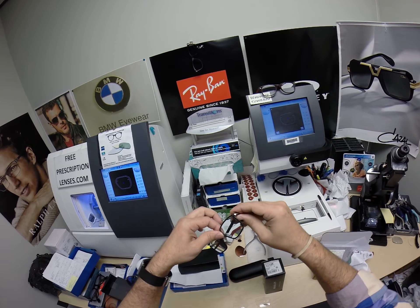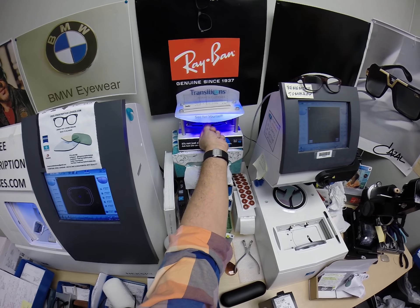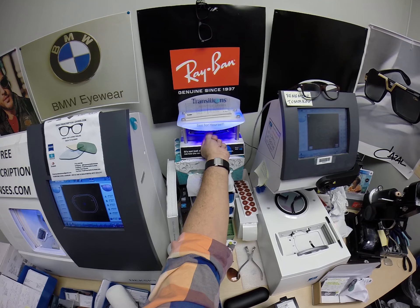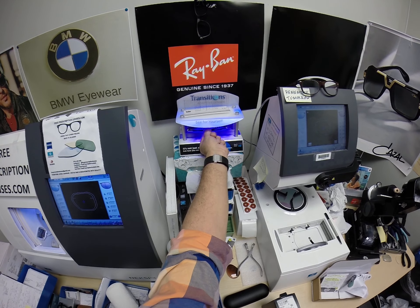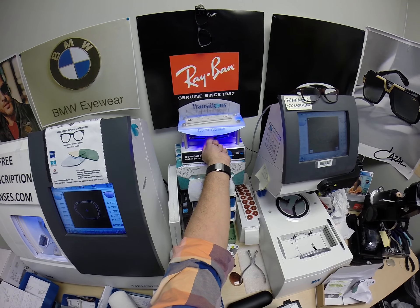Let me show you these. This is what they look like while they're still clear indoors. I'm going to go ahead and activate them, meaning I'm exposing them to a strong burst of ultraviolet light. It takes about 30 to 45 seconds for photochromic transition lenses to darken — a little bit longer when you come back inside: 45 seconds to a minute, minute fifteen.